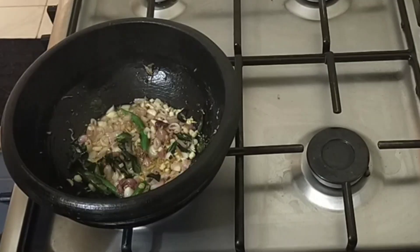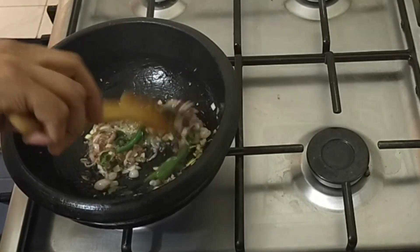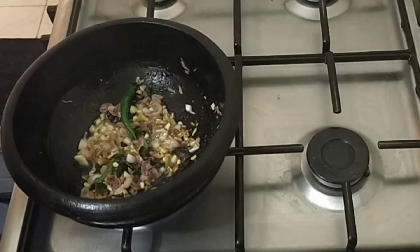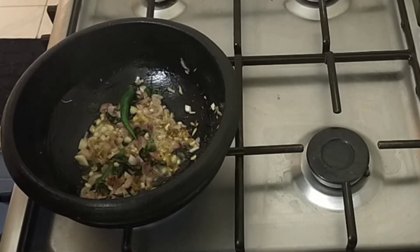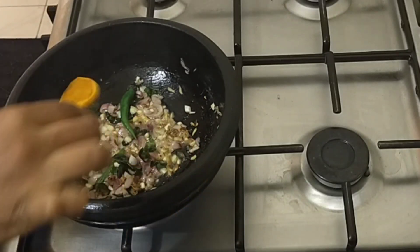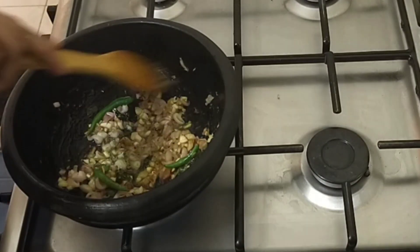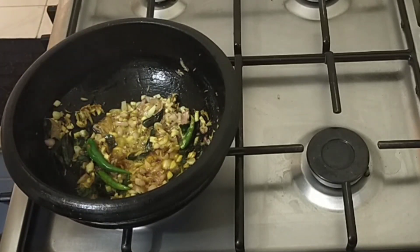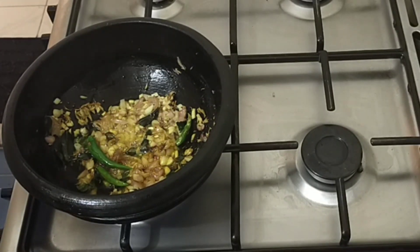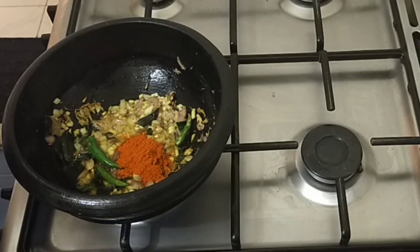Add onion and cherry onion. We'll put some brown shade — sauté until browned. We will use green onion as well. Then we use the browned onion and add 1 teaspoon of salt. Add 2 teaspoons of Kashmiri paste.